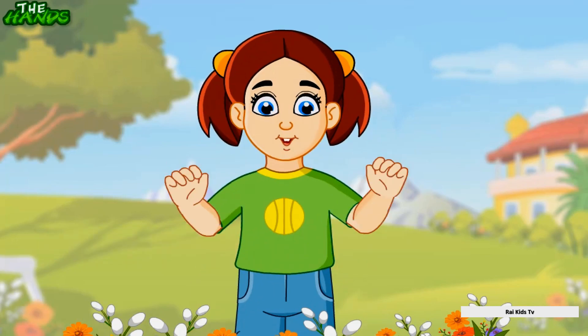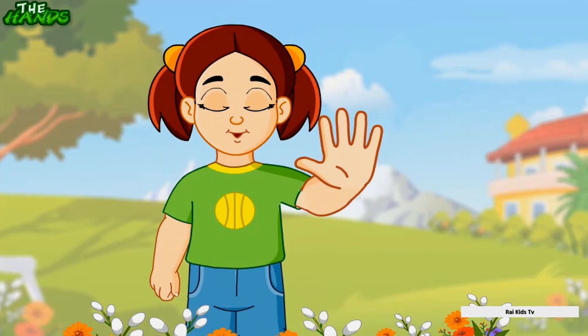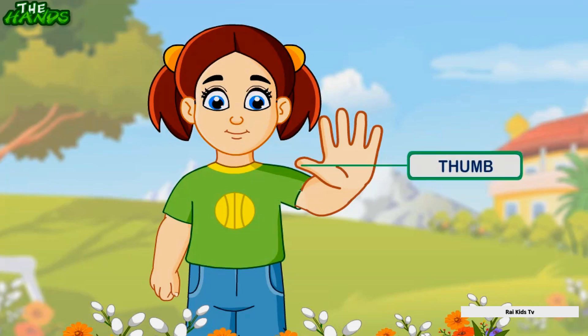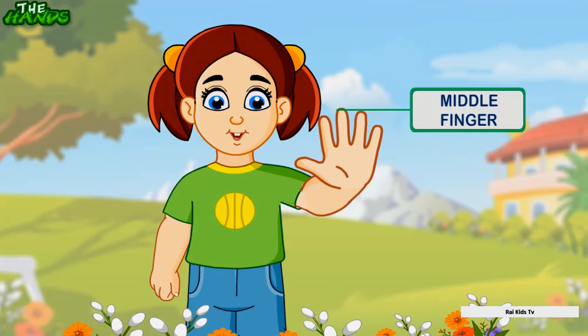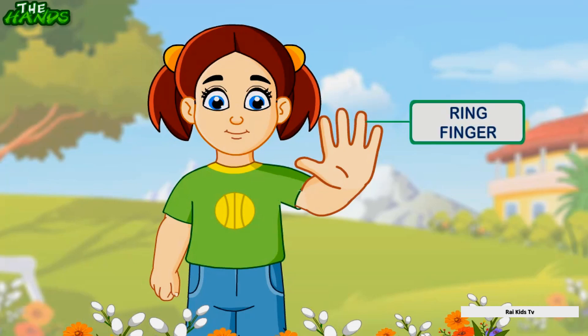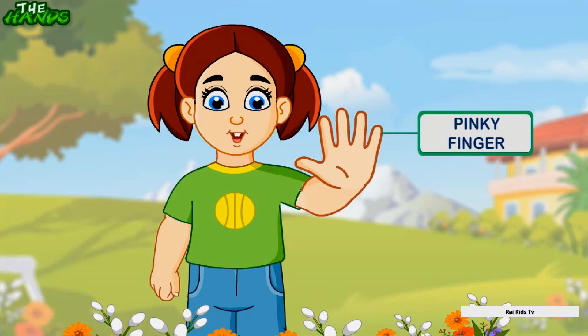These are fingers. There are five fingers in each hand. These fingers are called the thumb, pointing finger, middle finger, ring finger, and pinky finger.